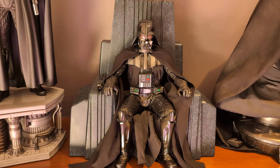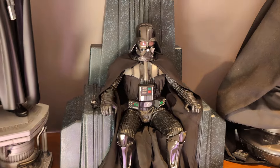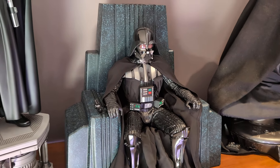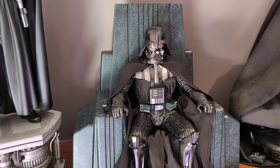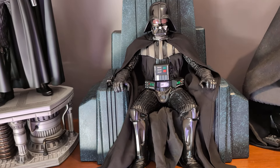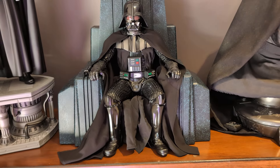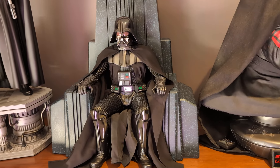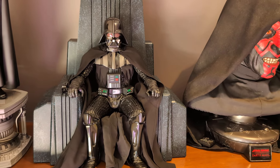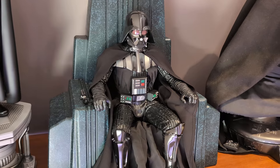This piece was revealed about 12 months ago, maybe a little longer, and Iron Studios called it their legacy quarter-scale format. As soon as it came up as a pre-release I was very tempted, but I was a little hesitant about whether I'd continue with the Star Wars theme or quarter-scales. Having Vader on throne ended up being a no-brainer for me.